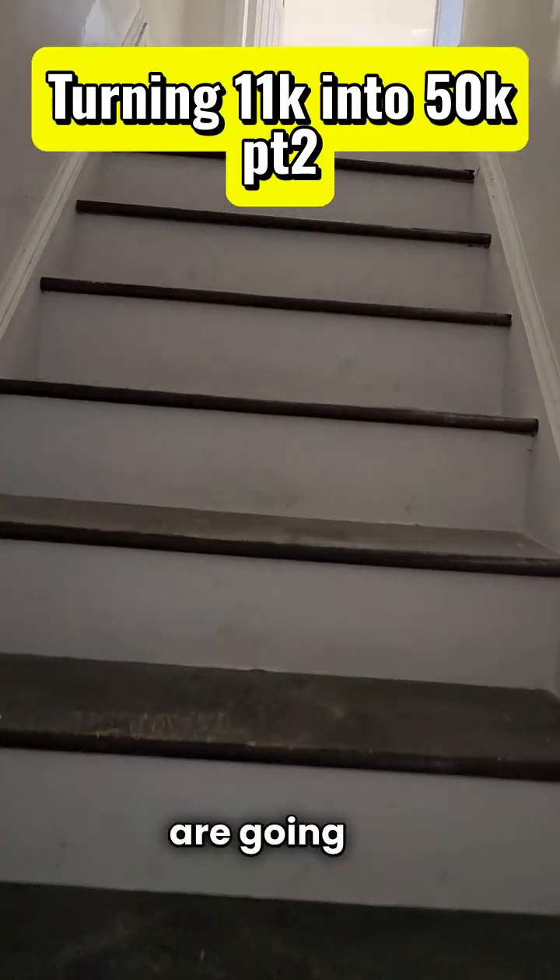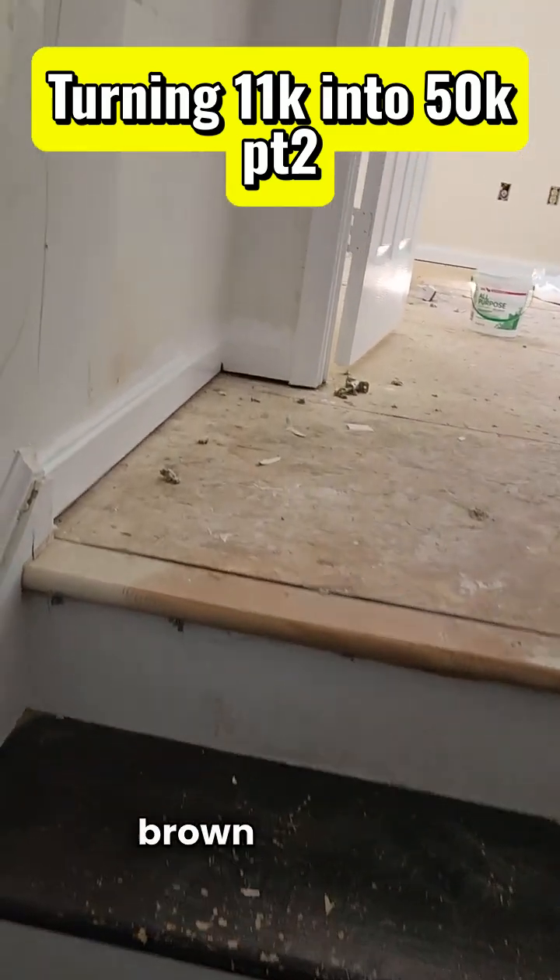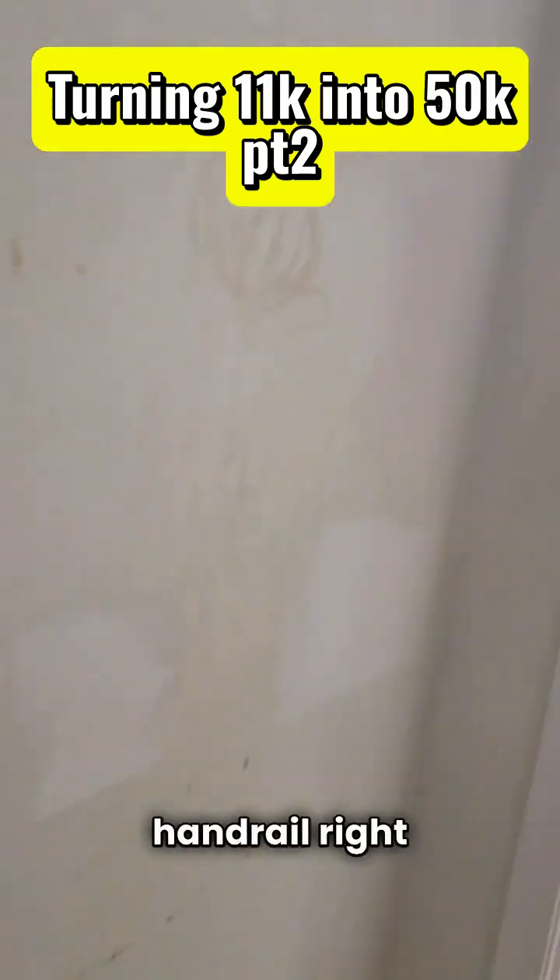The stairs are going to have the kick plates painted white. The tops are going to be painted dark brown or black to match this handrail right here.